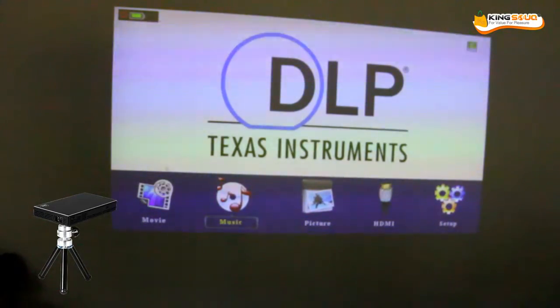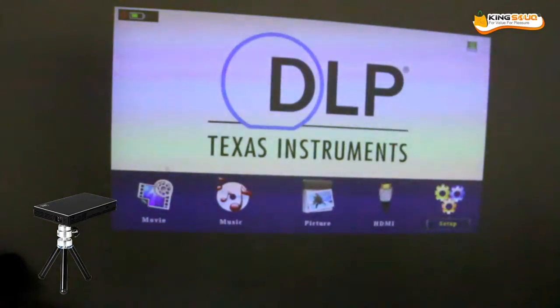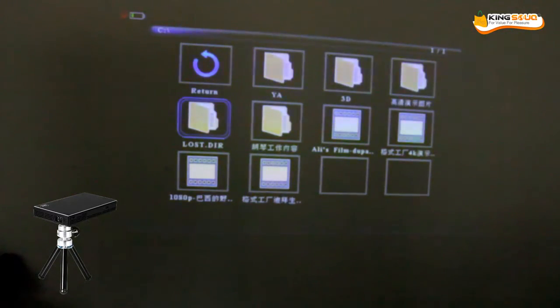Some pictures, HDMI, setup — you can check the setup by clicking on it. We have the standard settings. We are going to check the movie. I just plugged it in. Yeah, we can open it now.